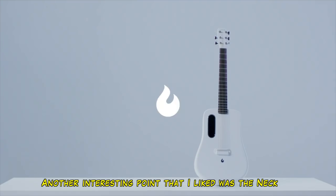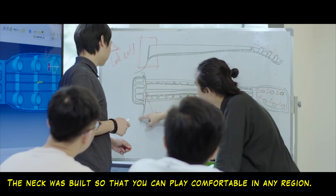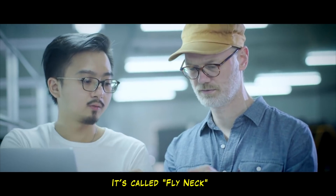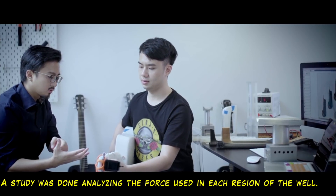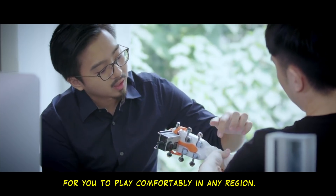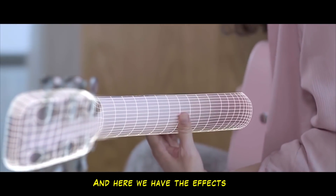Another thing that I also found interesting is the bow. It was built in a way that you can play comfortably, both here on top and here below. All the time it will be good to play. It's called the fly neck — they did a study analyzing the force employed in each region of the bow, and built it with these specific measures so that you can play comfortably in any region.